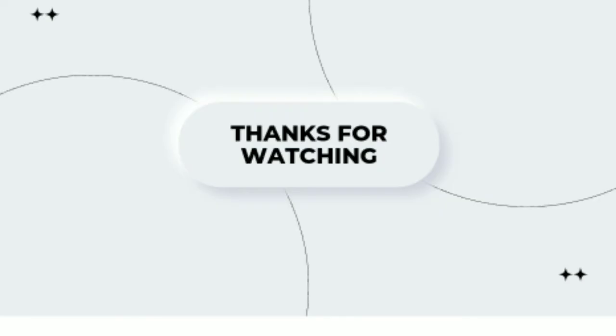Thanks for watching. If you like my recipe then like, share, comment, and subscribe.